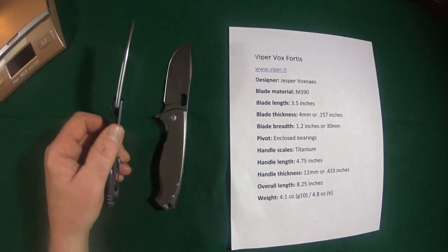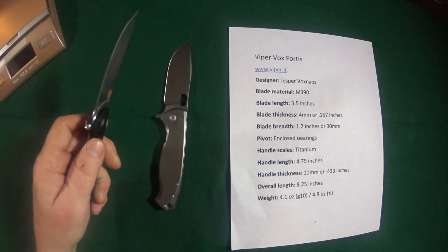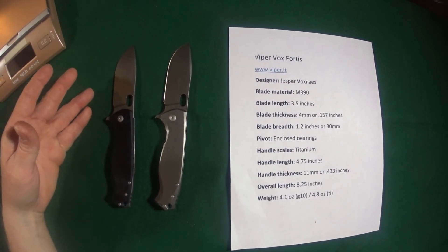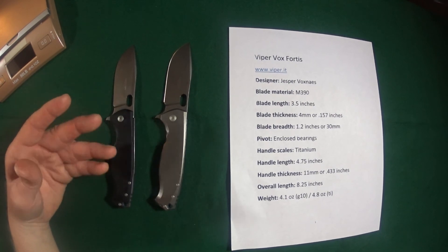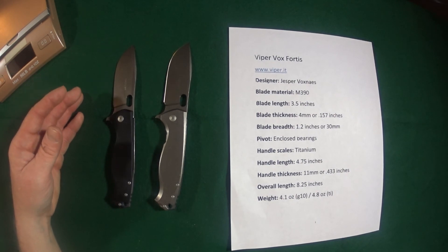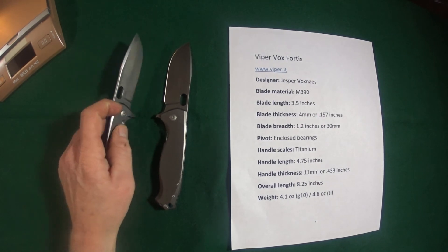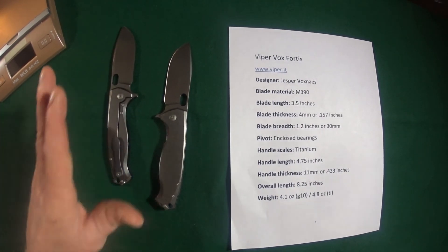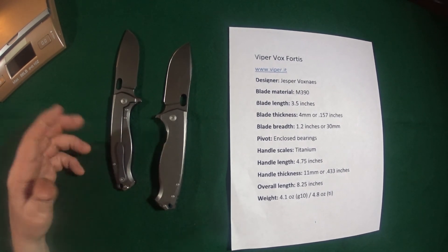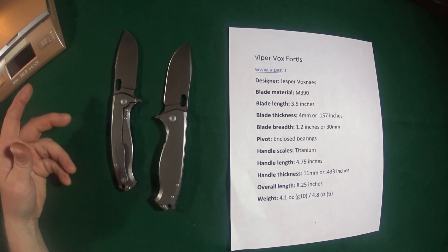Would I recommend this knife? Absolutely. Think about what you're getting: three and a half inches of M390 steel with decent thickness, bearings, titanium, good weight. But the clip drives me bananas. This would have been very, very close to the perfect knife if I could fix the clip problem.